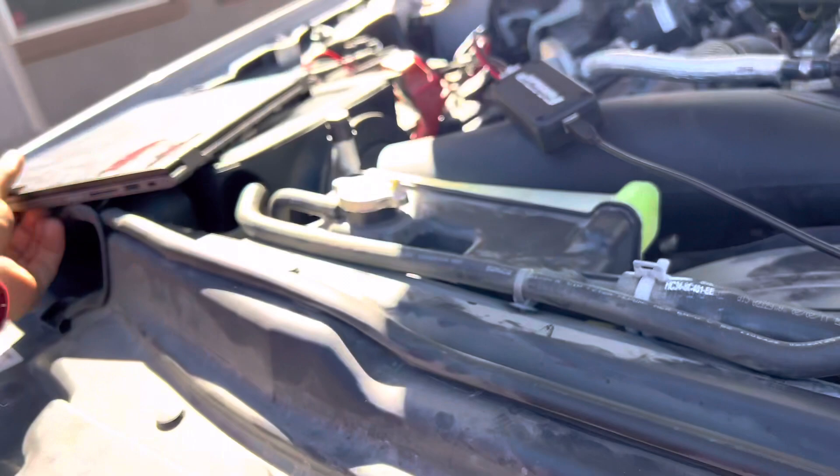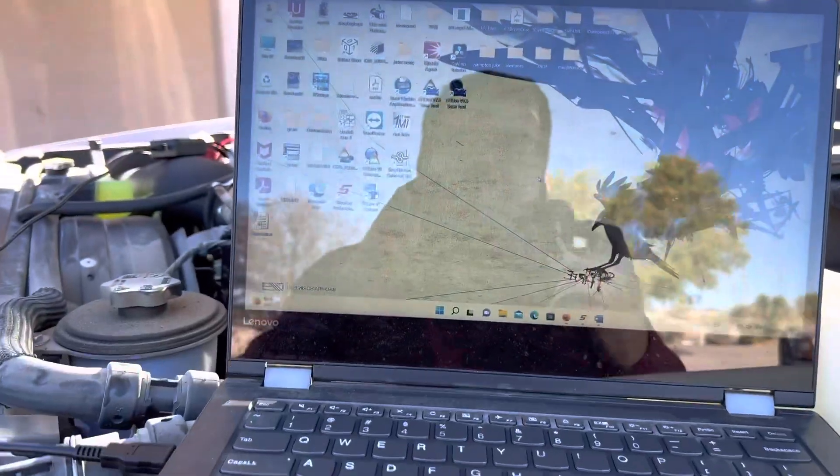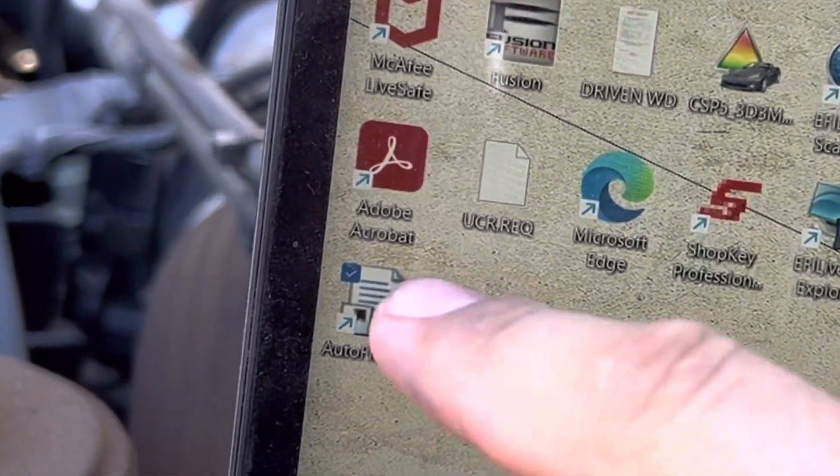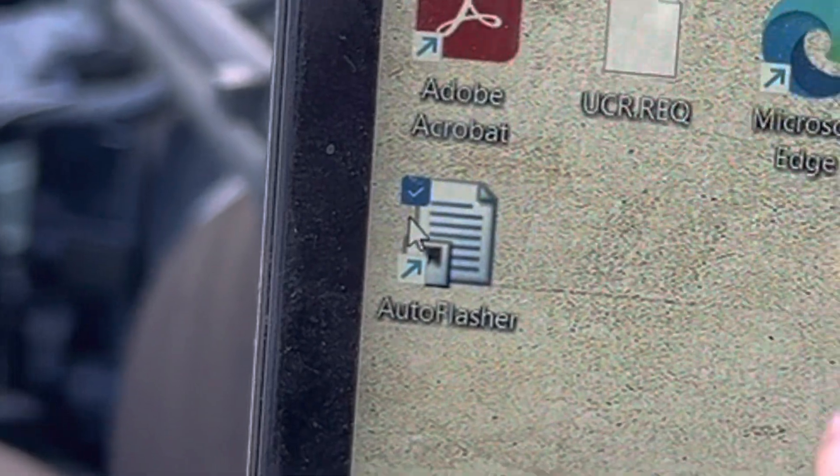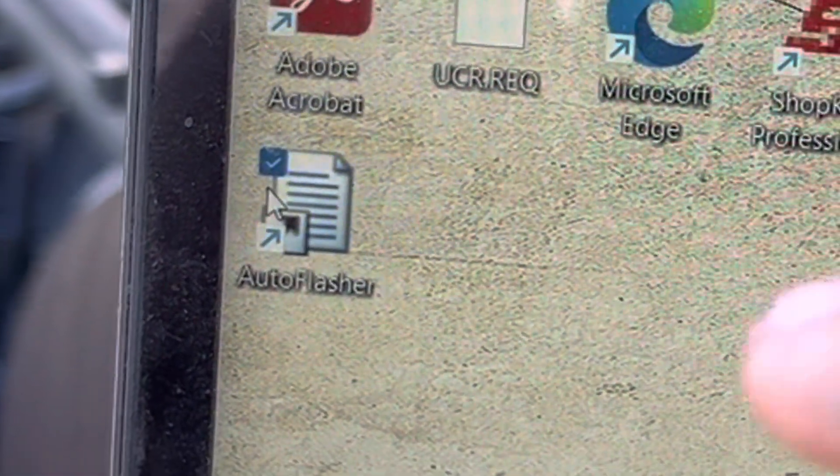I'm moving over to this side for some shade and I'll show you how to run the programming. If you haven't done so already, you should have gotten a link with your AMDP programmer to download the Auto Flasher software, which is going to allow you to flash the truck.